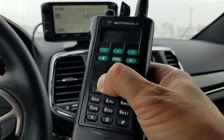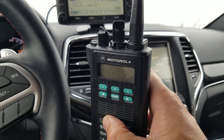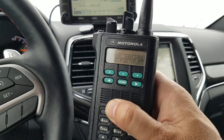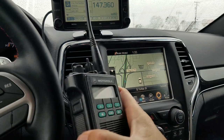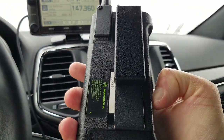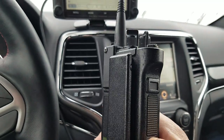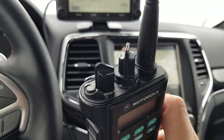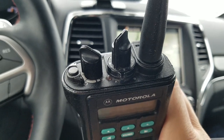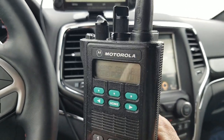You can get those on eBay for about a hundred bucks in good condition — really great value. That's what I paid, though I did get it from a friend who made me a fantastic deal since it's in excellent condition. Just make sure you get the ones that come with P25, because not all of them do.